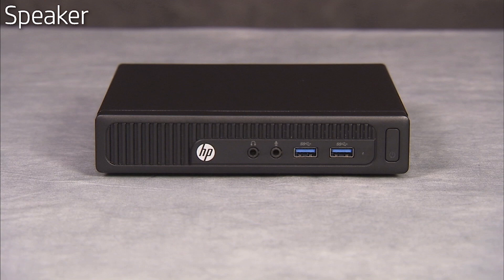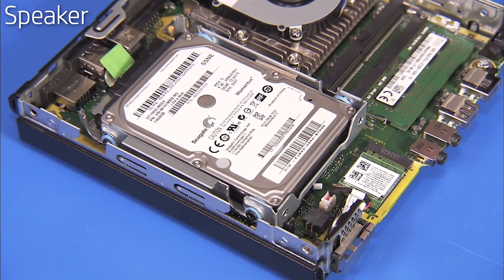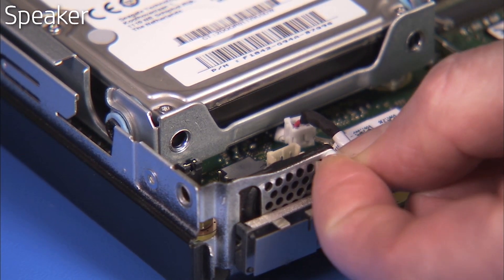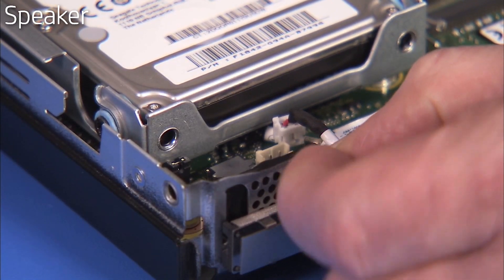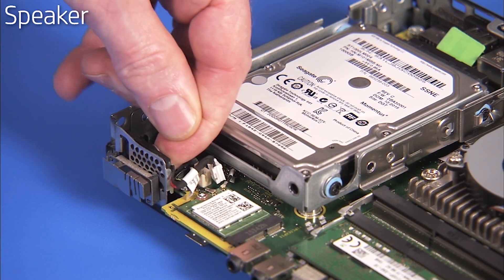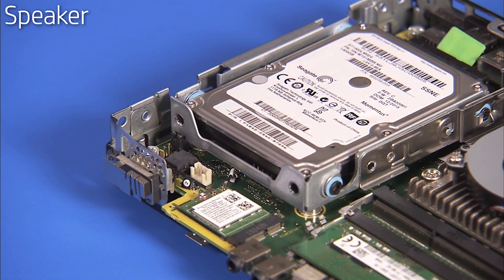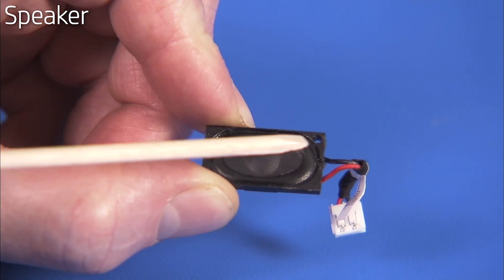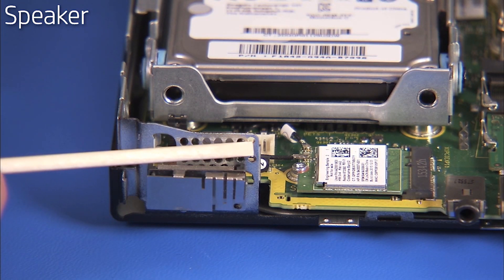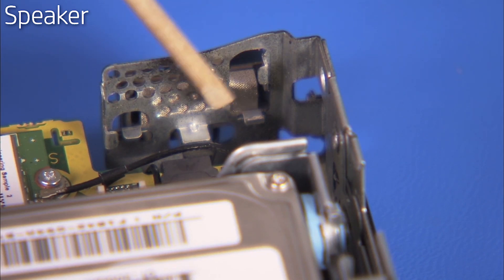To remove the speaker, first remove the access panel. Detach the speaker connector to the motherboard. Pull out the small plastic pin at the corner of the speaker bracket using fingernails or other fine flat head tool. Slide the speaker up and remove it from the unit. There is a small hole on the speaker for the pin that aligns with a small hole on the bracket inside the unit that holds the speaker. There are also guides on the speaker bracket for the speaker.